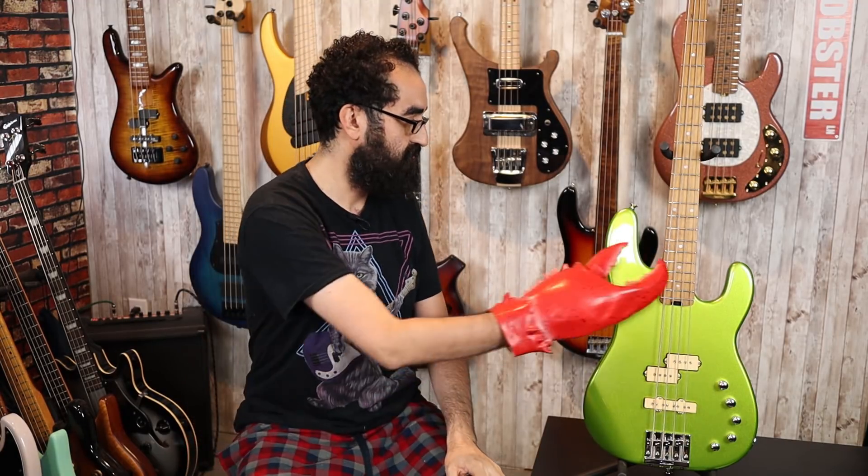These are $899 brand new, and the 5-string is $999. Now I know you guys are wondering: what does this bass sound like?